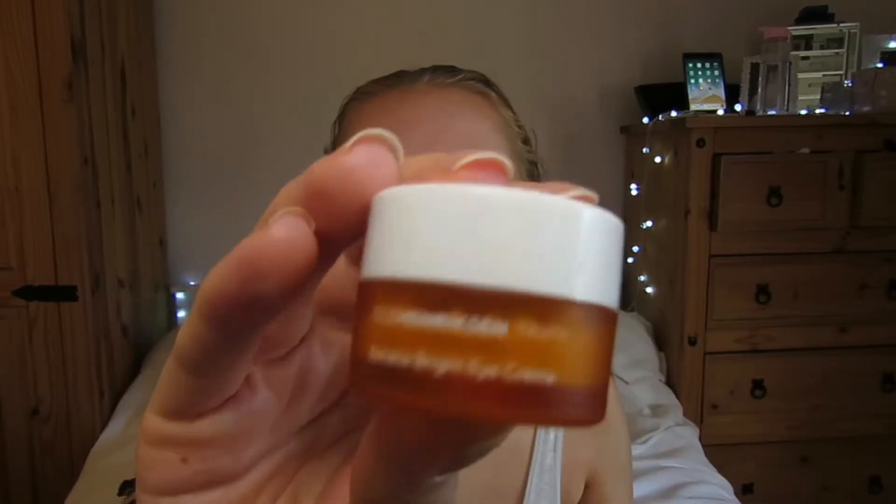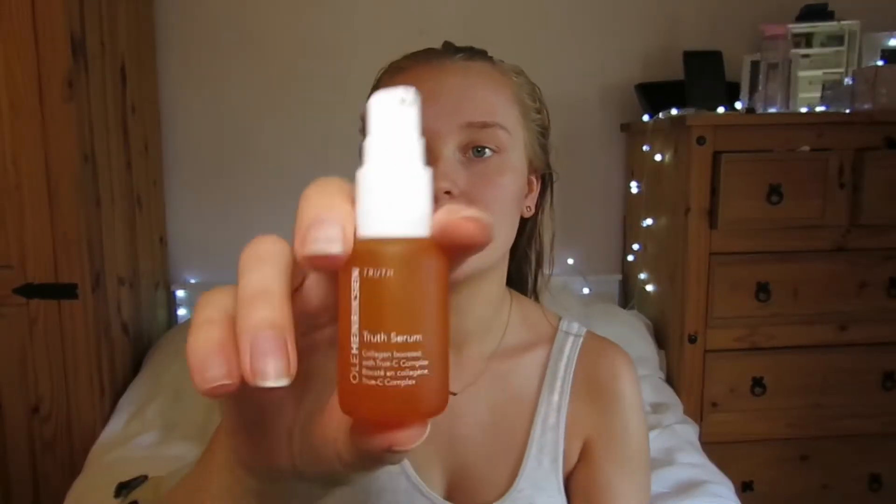I then take the Hulda Hendrickson banana eye bright cream, again taking a tiny little bit and just applying that, and then going in with the tree serum.